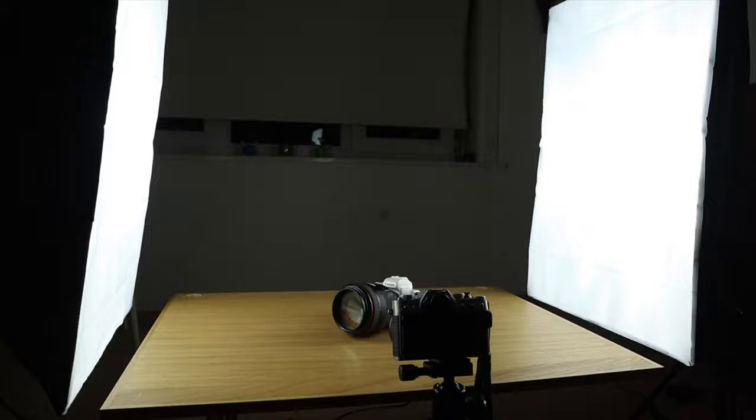I'd like to talk about pros and cons and why you might want to get them and why you might not, because I personally like these two lights a lot and that's why I'm making this video. It might be useful for some of you if you want to get constant studio lights for a really cheap price like this.